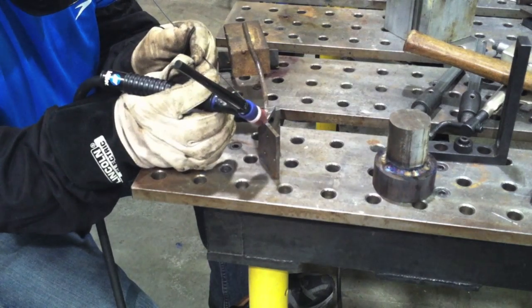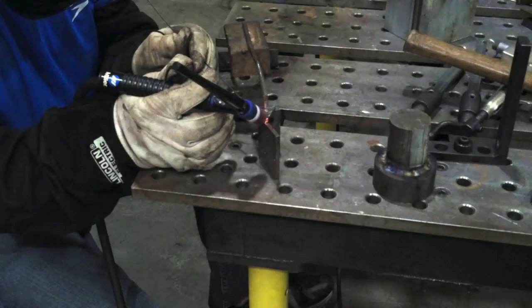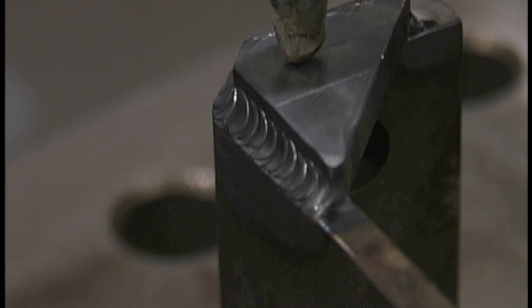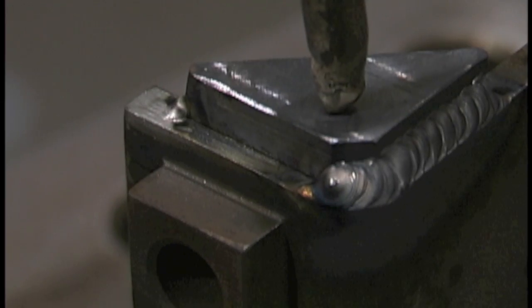Let's go ahead and weld this little gusset. I'll get a tack weld on it. I'm using 3/32 2% lanthanated electrode and just a 1/16 ER70S2 filler wire, because there's not much point in using anything else for this. I'm using about 15 CFH on the argon, probably around 100 amps. I'm using a foot pedal so I turned it up to probably 130 or so and I'm not using quite the whole pedal. I like to turn my machine up to a point where I know I have a little bit extra, but I don't like to leave it all the way open for everything — gives me a little bit more control.